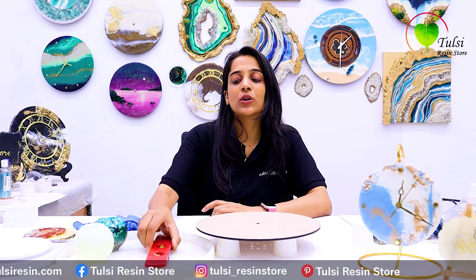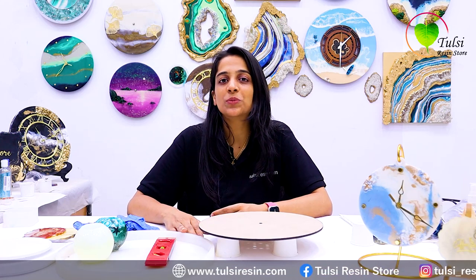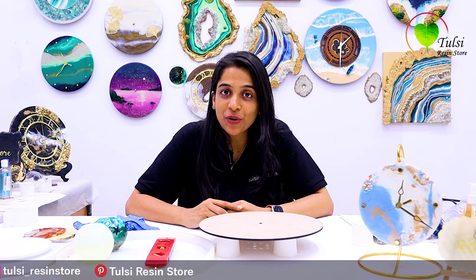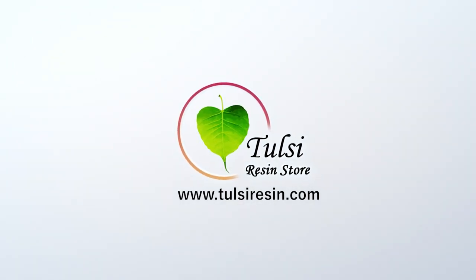I hope this video was helpful. If you avoid these 5 beginner mistakes, you can start your resin art journey and make very good resin art products. Pay attention to your next resin artwork and create something great. Thank you so much — see you soon in our next video. If you have any suggestions, let us know in the comments. If you like our content, please subscribe to our YouTube channel and turn on the bell notification.